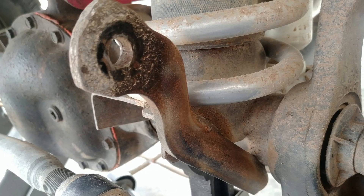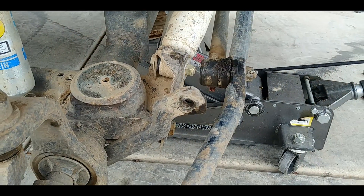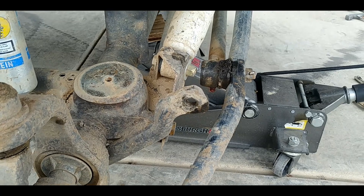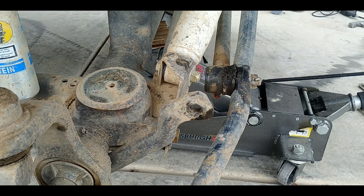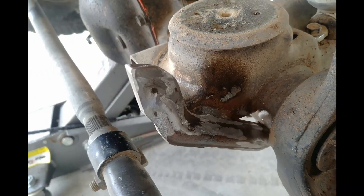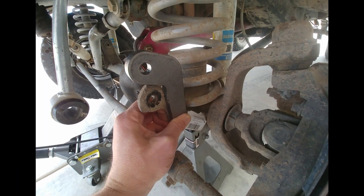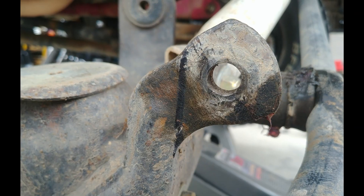We started by cleaning up the metal on the old mounts to get them ready for welding. We removed our springs to give us a little more space, but you could probably do this with them in place. At some point you will need to commit to this modification by cutting off the end of the old bracket. We held the new bracket in place and drew a line where the old bracket needed to be cut.